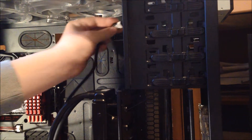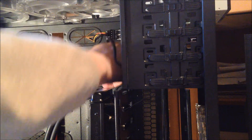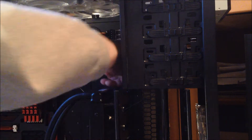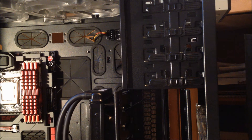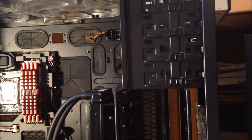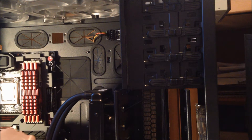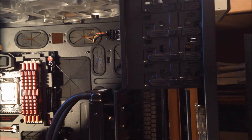I'll plug it in like this, then have it run through probably this very first hole up here, and then have it come out through this one right here. I should probably put it up here just to have some room, so if I have any other cables I could just easily put them here rather than having to go on top of ones that are already filled up.